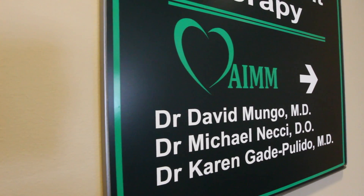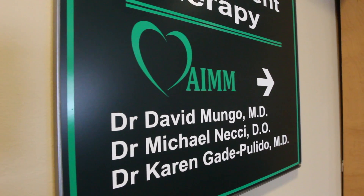Hi, I'm Dr. Michael Nietzsche from AIM Orthopedics here in Alliance, Ohio. Today I wanted to talk to you about the direct anterior approach hip replacement, or muscle sparing hip replacement surgery.